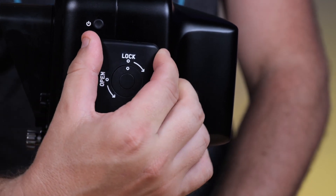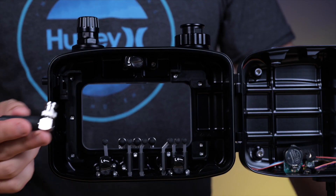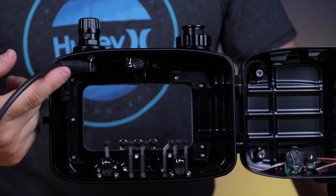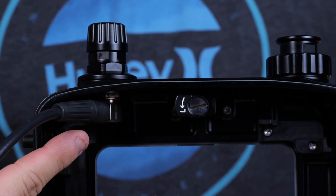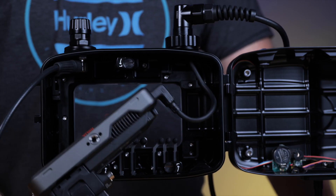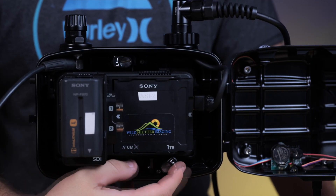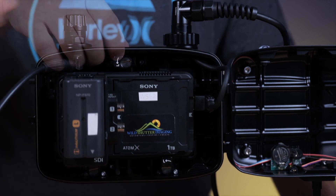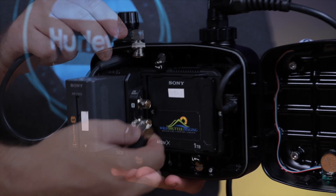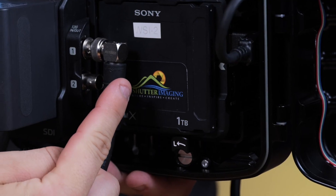With the monitor set up, open the housing by rotating the locking latch counterclockwise. Install your internal SDI cable to the included Nauticam SDI bulkhead. Plug the internal HDMI cable into the HDMI output on the Ninja 5 monitor. Install the monitor into the housing and move all three locking latches into the lock positions. Plug the other end of the internal SDI cable into either of the two SDI BNC style connectors on the AtomX SDI module.